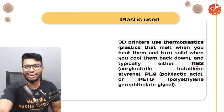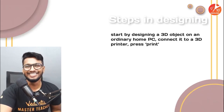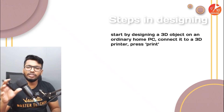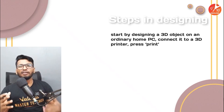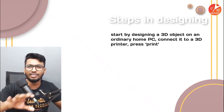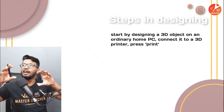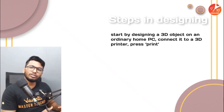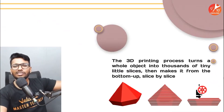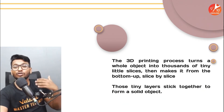If you ever get a chance to work on these, consider yourself lucky — and please send me a video! How do you design it? It's very simple. You'll have a 3D modeling software — something like SolidWorks — where you can design 3D models. First you design the model in the software and then just hit print. That's it. Once you hit print, it automatically does the rest of the task, and by the time you wake up in the morning it would already be done.